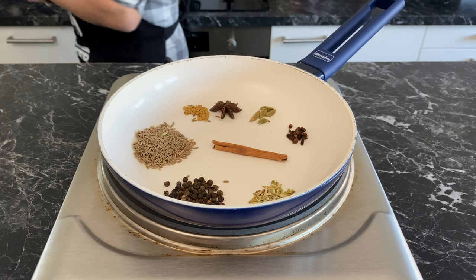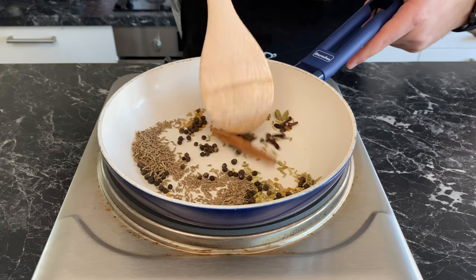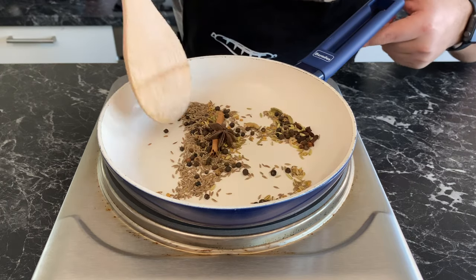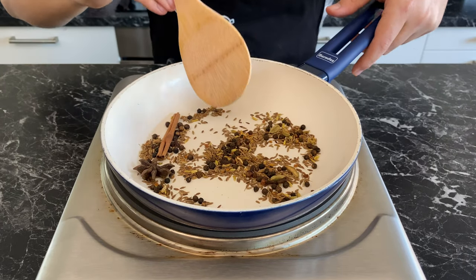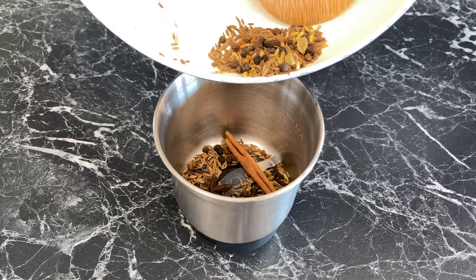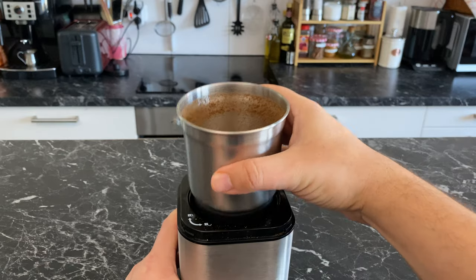Toast all the fresh spices on medium-high heat for about two minutes until they start getting brown and their aroma starts to fill up the room — or until a nosy roommate or neighbor shows up. Grind them while they're still hot, and then let them cool down.